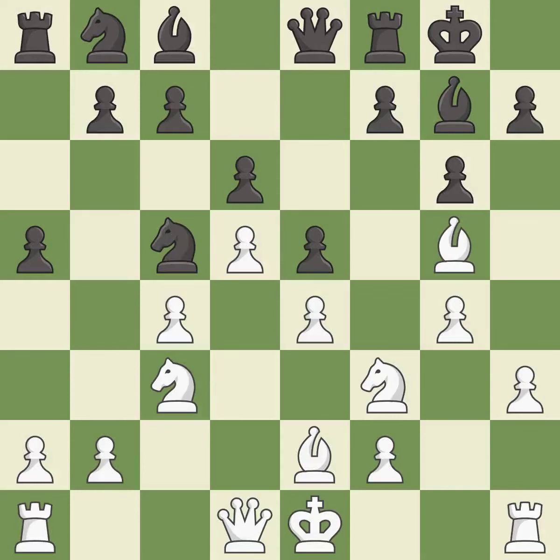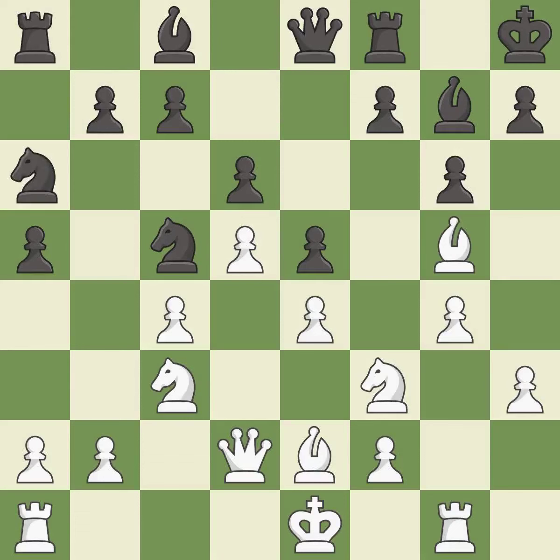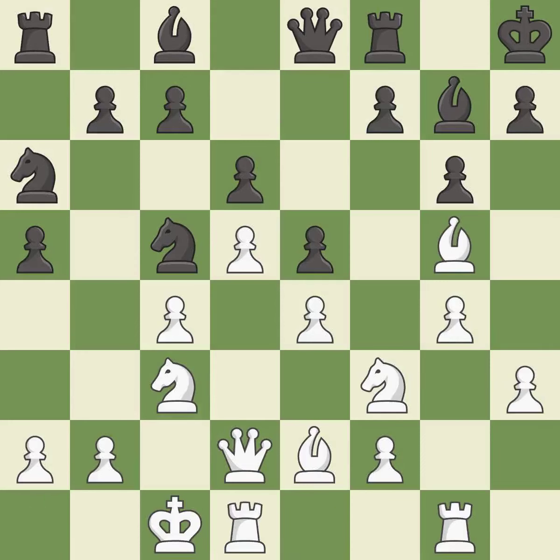This allows the knight to control more squares. This activates a rook by developing it off of its starting square. This activates a queen by developing it off of its starting square. This activates a knight by developing it off of its starting square. The rooks can see each other now, allowing them to provide mutual defense. This activates a bishop by developing it off of its starting square.